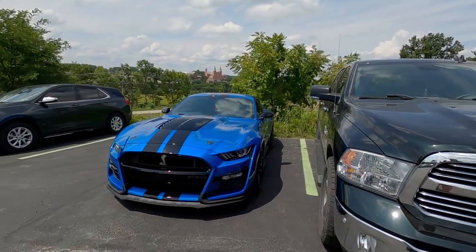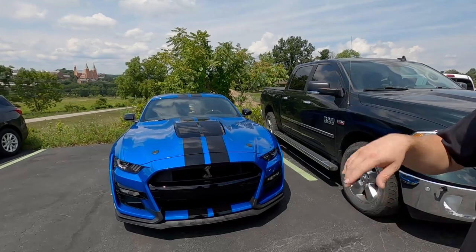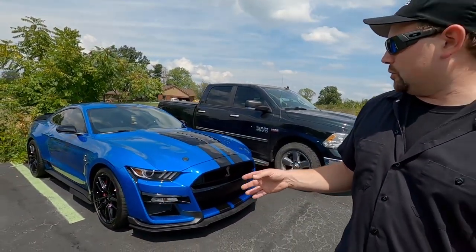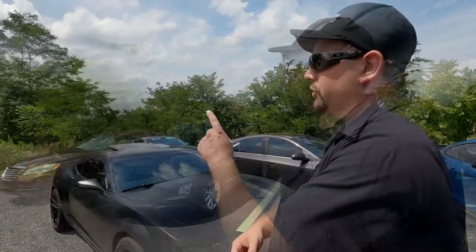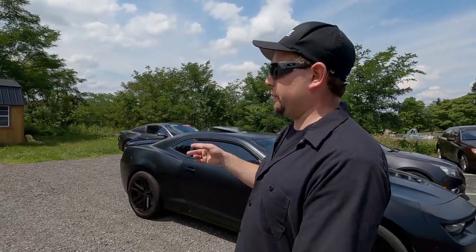And of course the GT500 — this was here last week. We did paint protection film on the front end, a ceramic coating, and window tint all the way around. It's finally pretty much done, just waiting to give that back to the customer tomorrow. The GLI is still here too — the customers are away, but it got full front end protection with Expel as well as window tint all the way around.